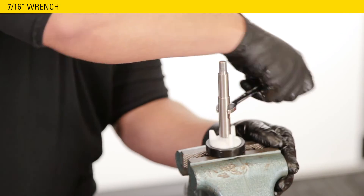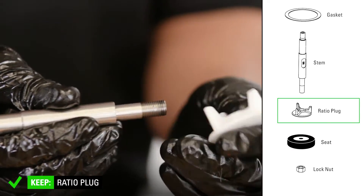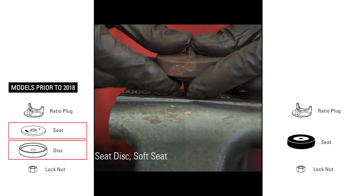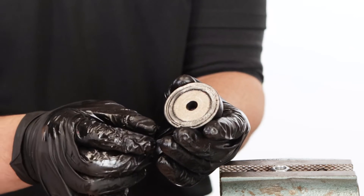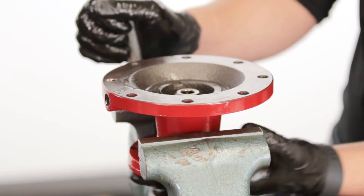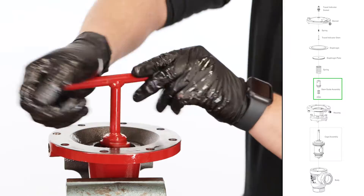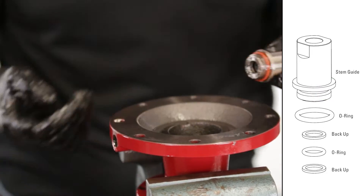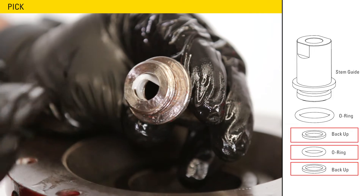Use a 7/16 wrench on the flats to remove the stem. Remove and discard the seat, but keep the ratio plug. The separate disc and seat found on models prior to 2018 has been replaced with the reversible seat. If only one side is worn, it can be flipped 180 degrees to be used again or replaced from the repair kit. Remove the nut from the vise and discard. Put the housing in a vise and use the Kimray stem guide tool to remove the stem guide assembly. Remove and discard the O-ring around the threads of the stem guide, then remove and discard the backup, O-ring, and second backup.